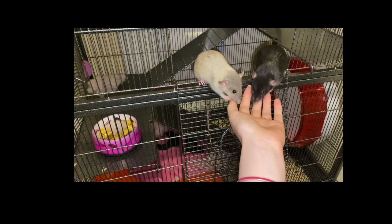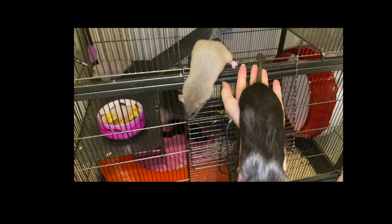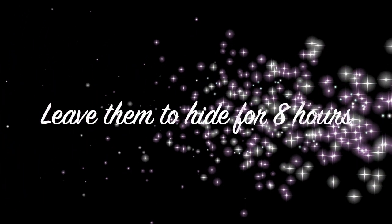Hello guys, welcome to today's video. I'm going to be showing you some clips on how I tamed my rats within two weeks.